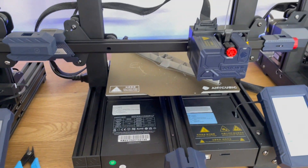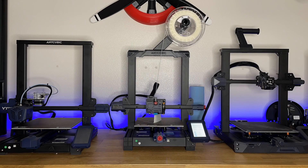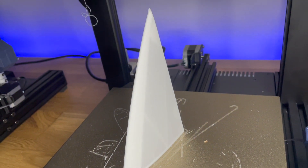I received this printer a few months ago to test out for you guys and it has been working amazing. Here's some lightweight PLA that I'm printing out for my next build. Make sure to check out my channel to see all the next builds I'm working on — I've got some really cool stuff in progress.